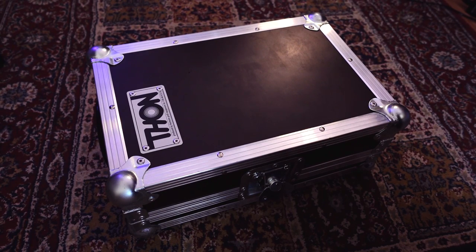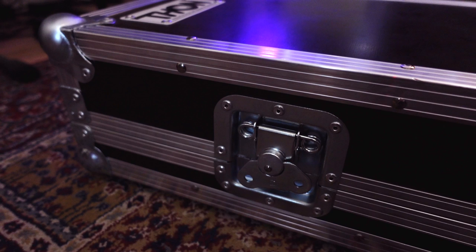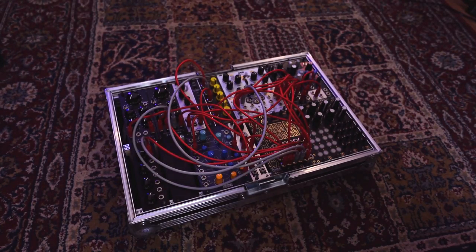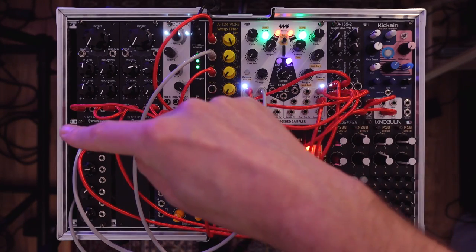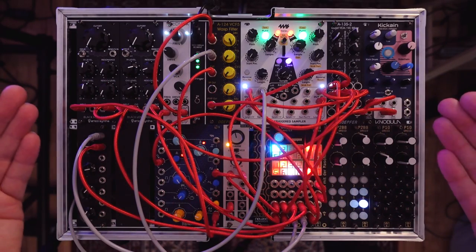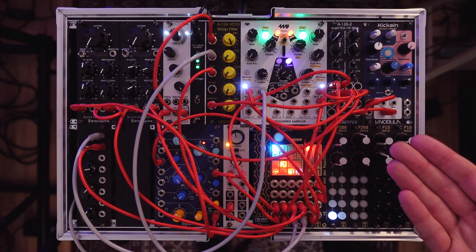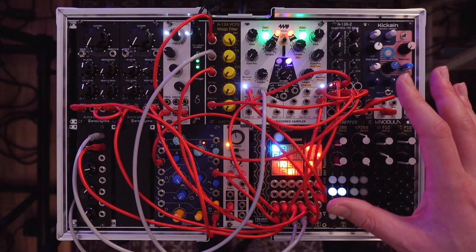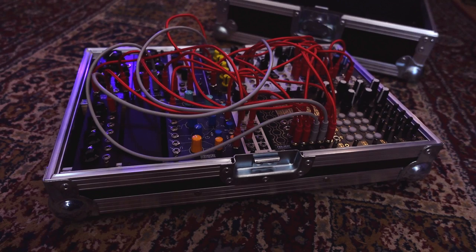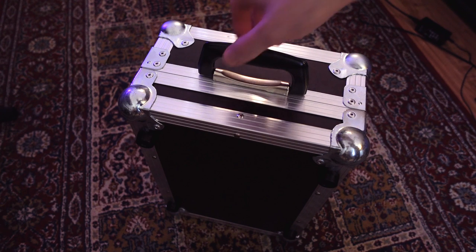About the case itself — this is a self-made case based on a THON case for the Pioneer XDJ 700. These kinds of cases are pretty fun for custom projects, but this one was slightly smaller than I planned. There was no space in the middle for rails like the ones I used on the sides, and this setup is just shy of 82 HP. So I had to cut the rails and fiddle with some pieces of wood and glue to mount this, and also cut out a lot of foam designed to fit the XDJ. But the result is a very compact and flat case with a solid lid that easily fits a full patch and is easy to transport.